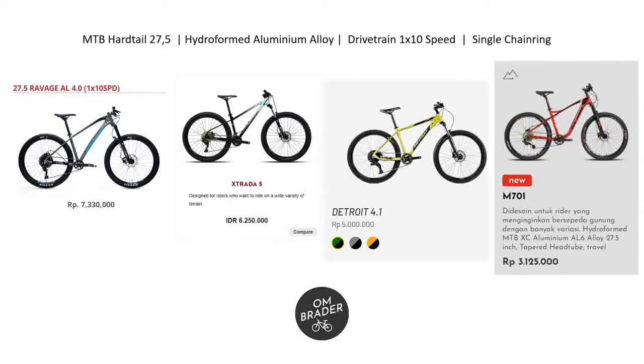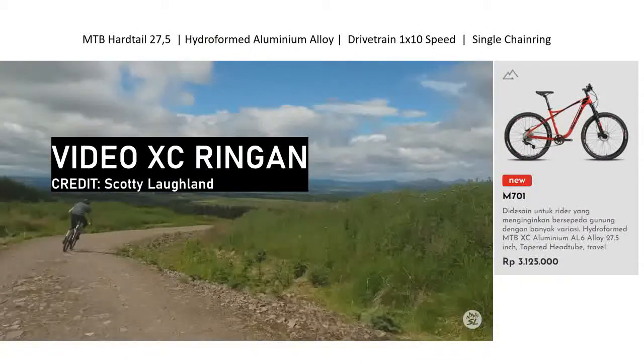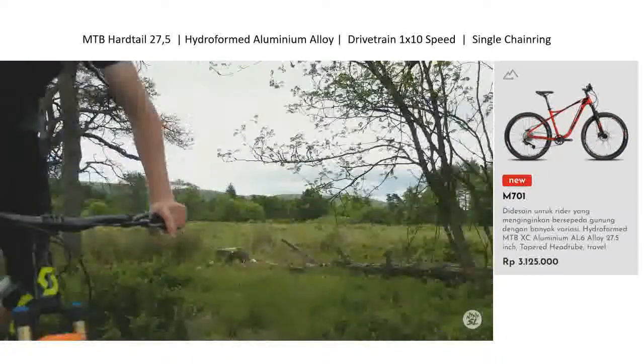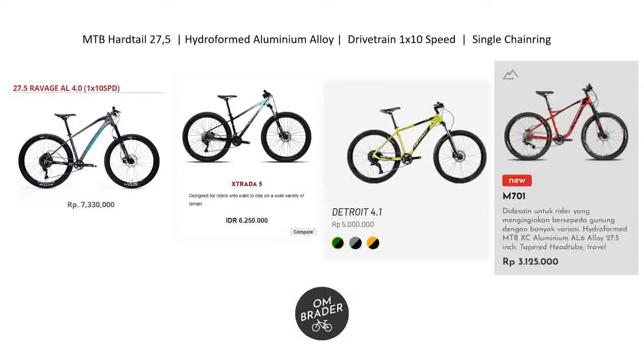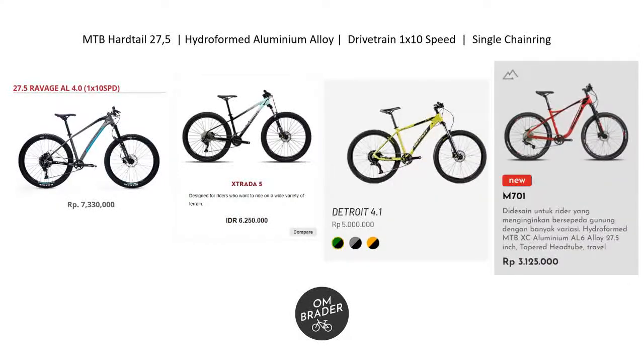The reason we grouped these together is because they share similar specifications. All four play in the same genre — XC Sport, or light XC — as MTB Hardtail 27.5 bikes. In terms of material, they're all the same: aluminium alloy with Hydroform technology. Genio M701 uses the term AL6, while Polygon uses AL X 6061 — but essentially they all use aluminium alloy 6061. The drivetrain speed is also the same: 1x10, single chainring — same speed, but different brands.